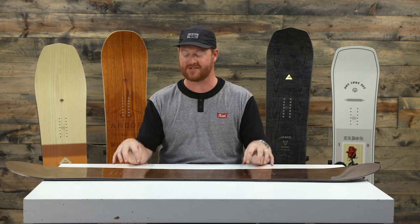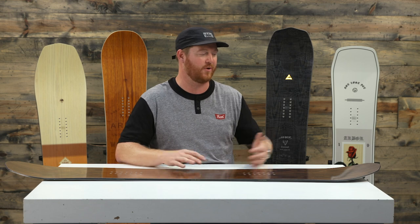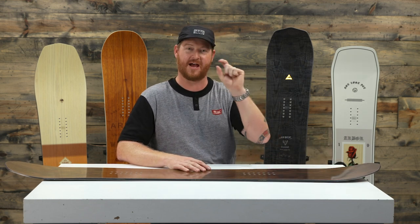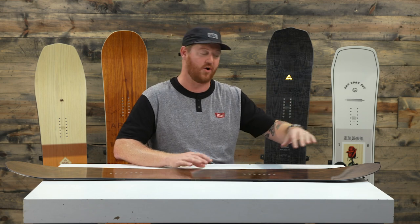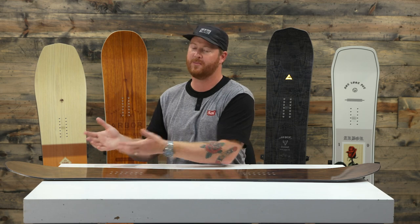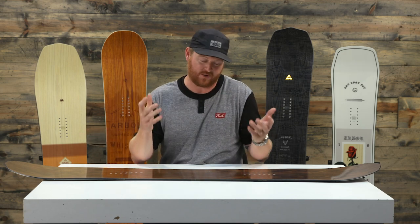The reason it kind of feels like a twin board is because inside the contact points, the board's stance and sidecut radiuses are centered. So when you ride it one way, it's going to feel the same as when you ride it the other way. What makes it a mountain twin or directional twin style board is that outside the contact point, the nose actually has one centimeter of extra length. So if you ride deep snow, it will help the nose stay afloat a little bit better than the tail, but you can still ride it switch, which is really great.